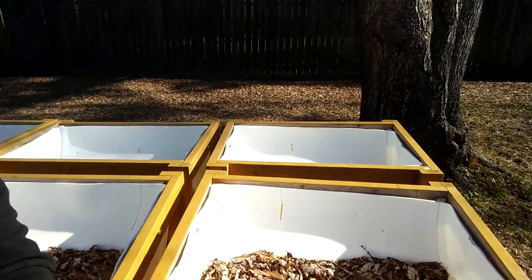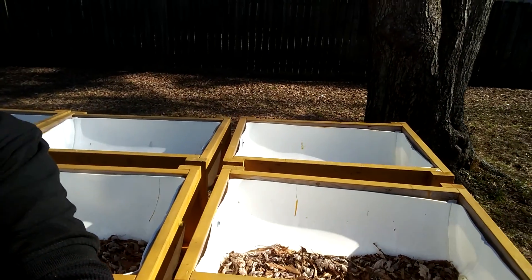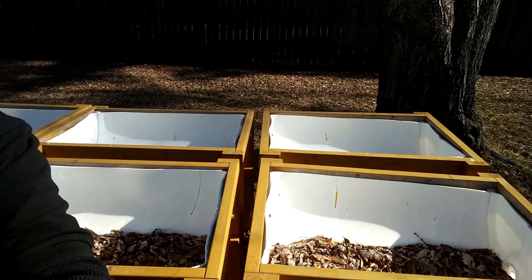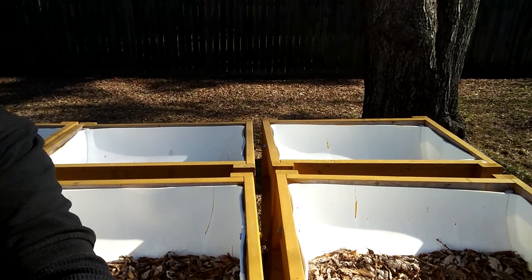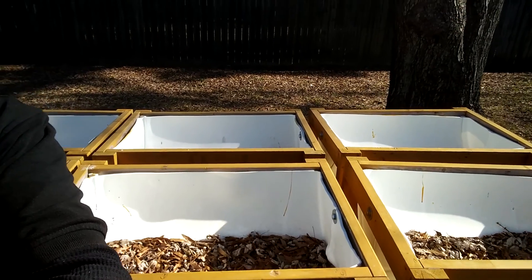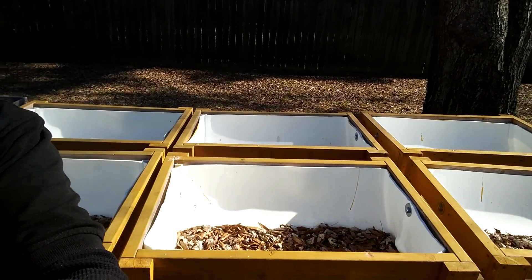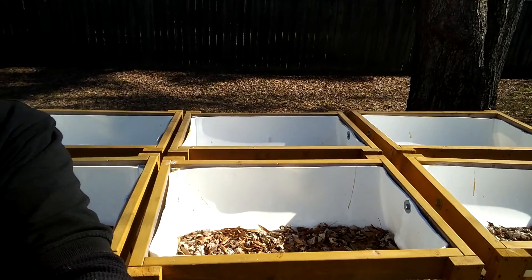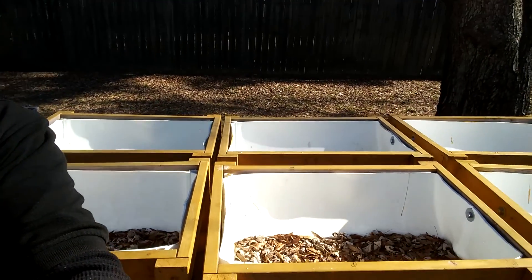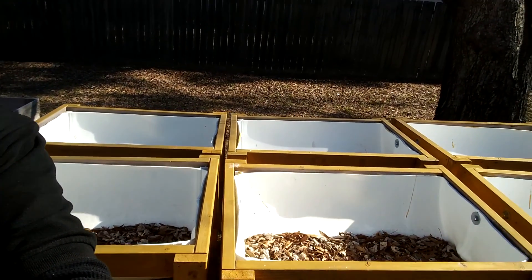I'm also working on building a top to go over them — something that can just attach but also take off and on. I don't want to really commit to attaching it to the raised beds because I might want to move them.